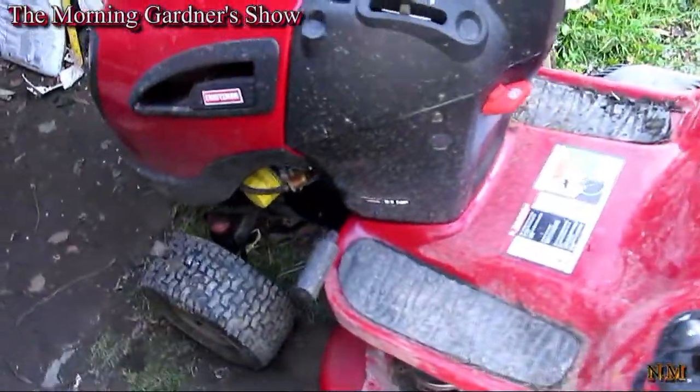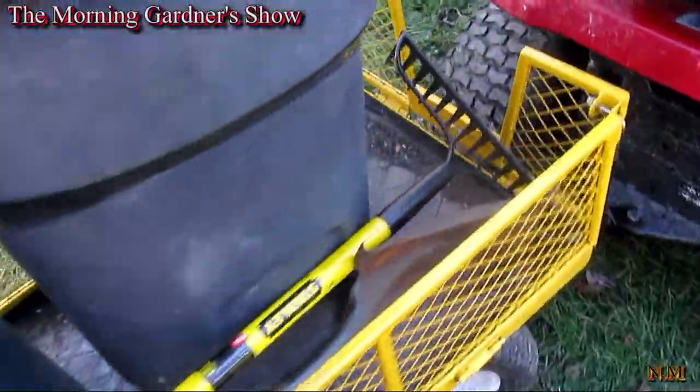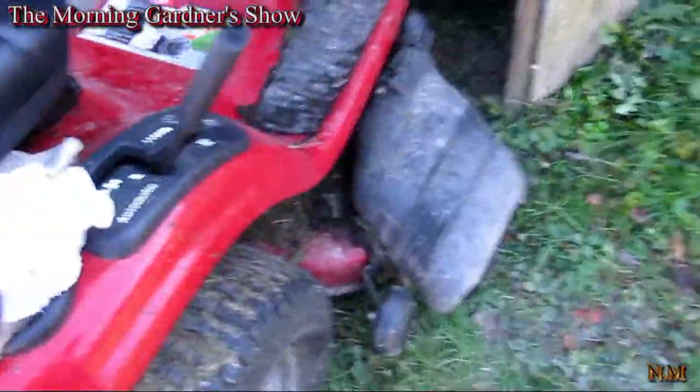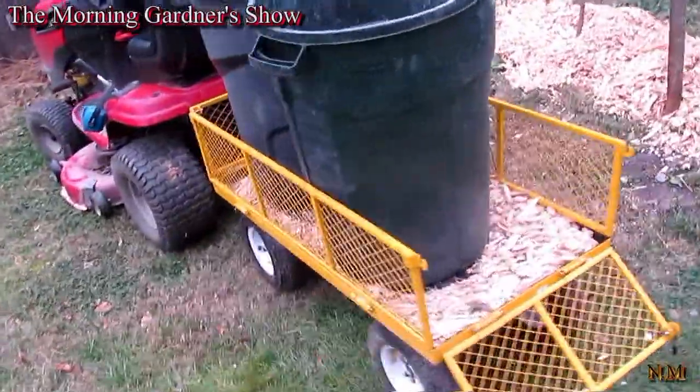I'm going to try to use my contraption here to move some of these wood chips. There are two trash cans, a shovel and a rake. Let's see what we got. It is now 3:08.